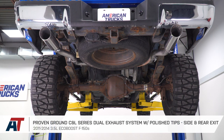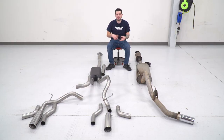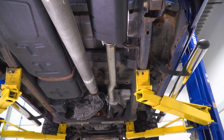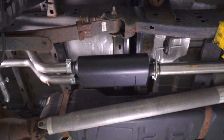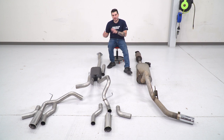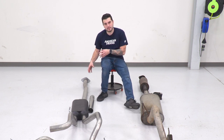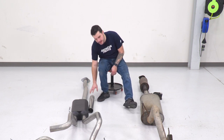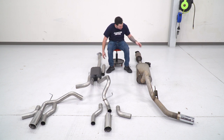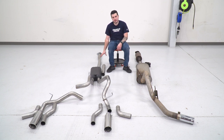We've got our factory exhaust off our 2011 3.5 EcoBoost next to our Proven Grounds C&L cat-back. Completely different head to toe — materials, build, design, sound, everything's different. Starting up at the front of the vehicle, we have a brand new flange pipe that goes from your cat pipe back down to your new muffler. This is a three-inch mandrel bent tubing, 409 stainless steel. There's also an extension pipe which, depending on your cab size and bed length, you may or may not need. Our truck has the 6.5-foot bed with a super cab so we won't need it. There's also no flex pipe like in the factory exhaust, which would limit exhaust flow — this is all one piece.